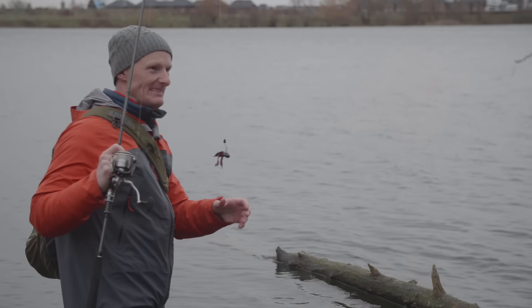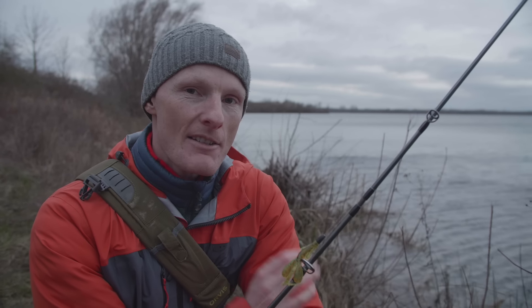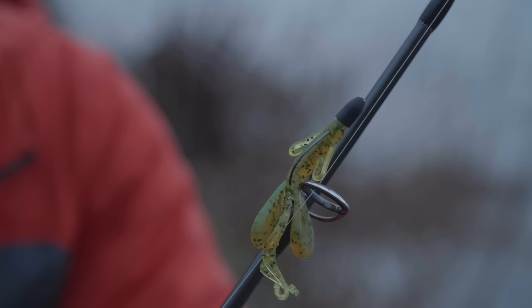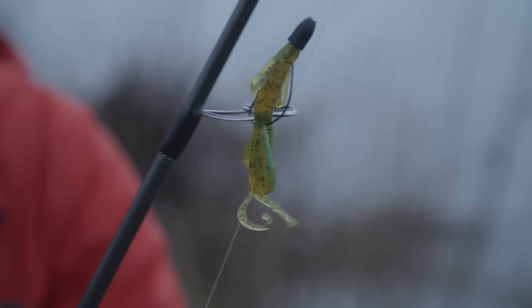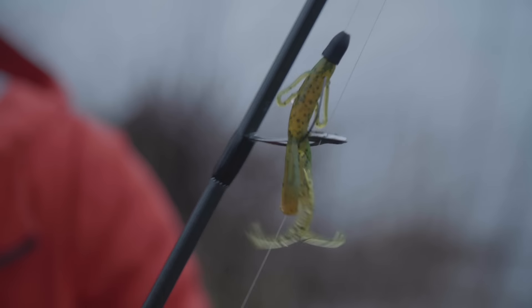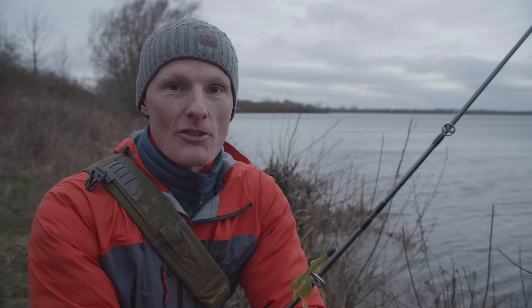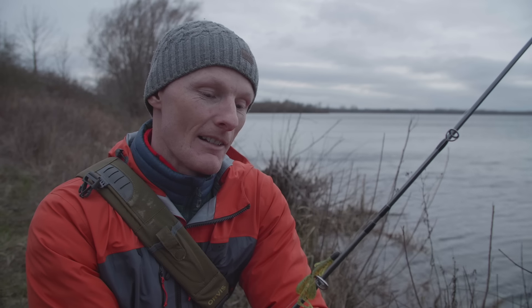Es wird langsam dunkel. Wir beenden den Tag für heute. Haben einen super Barsch gefangen, ein paar Bisse gehabt. War nicht so leicht heute, aber mit der Montage habe ich dann doch noch Fisch gefangen. Hätte mit ein bisschen Glück sogar noch ein bisschen mehr sein können. Aber man soll ja nicht unzufrieden sein — Fisch ist am Ufer gefangen, und damit hat es geklappt. Ich schätze, mit einer anderen Montage wäre es vielleicht heute nicht so gut gewesen. Wir sehen uns wieder beim nächsten Mal.